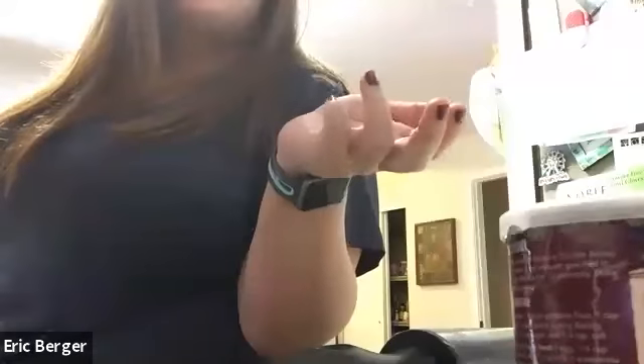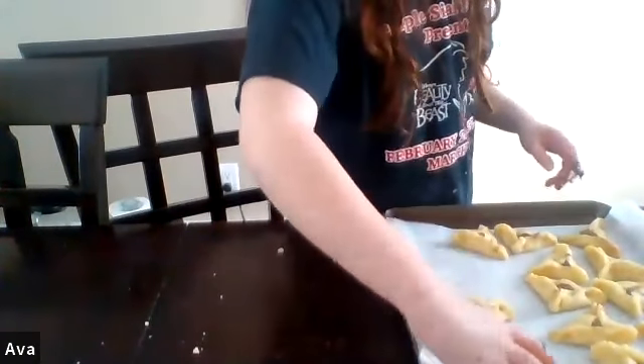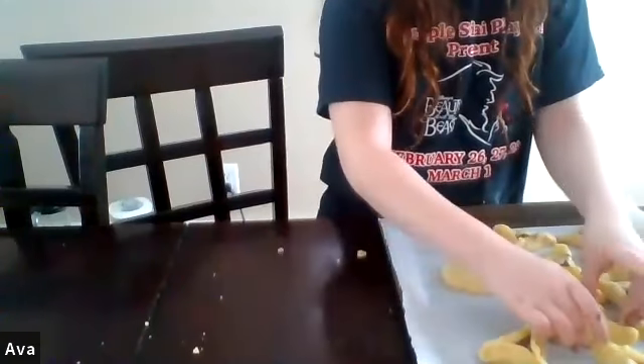Someone once had hamantashen with mini chocolate chips in the dough and is trying to recreate that with raspberry filling — that sounds amazing! Do you egg wash these at all? I don't, though some people do. Trader Joe's pumpkin butter works really well. I also think cookie butter would be really good. And Trader Joe's just started making za'atar, a delicious Israeli spice that goes well on everything — everyone should go buy some.